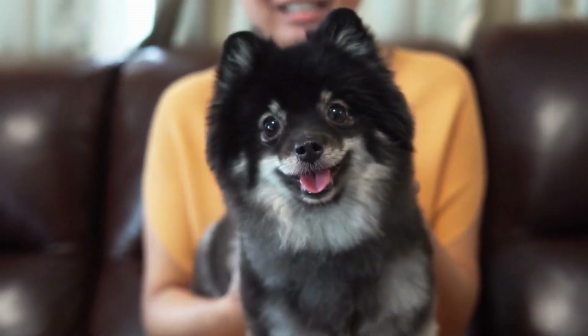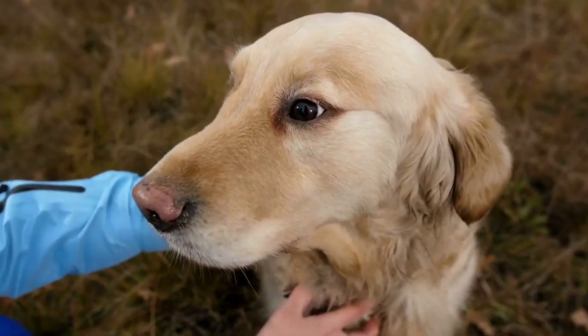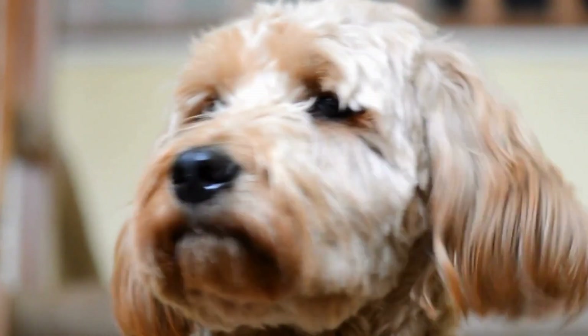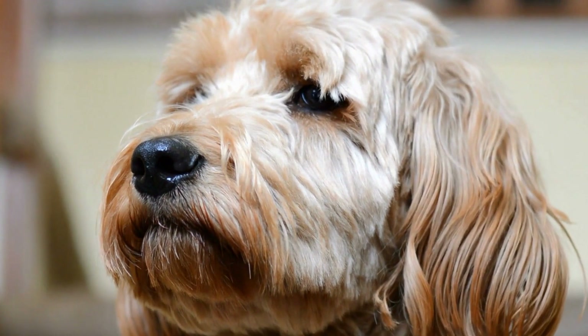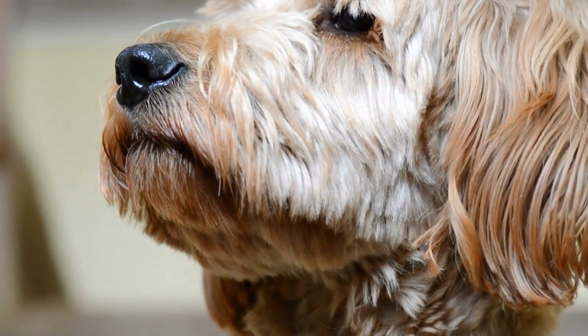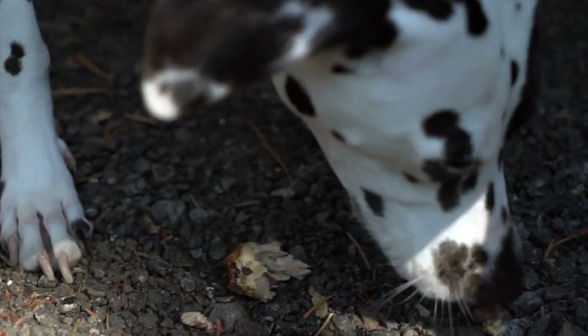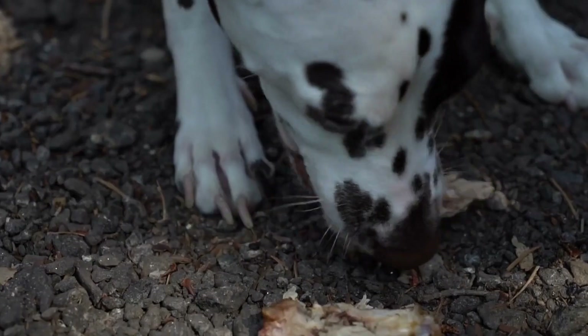Reward-Based Training is an effective method to promote calmness during blood pressure measurements. Whenever your dog displays calm behavior during the procedure, reward them with treats, praise, or playtime. This positive reinforcement will help strengthen the desired behavior and motivate them to remain calm in future measurements.